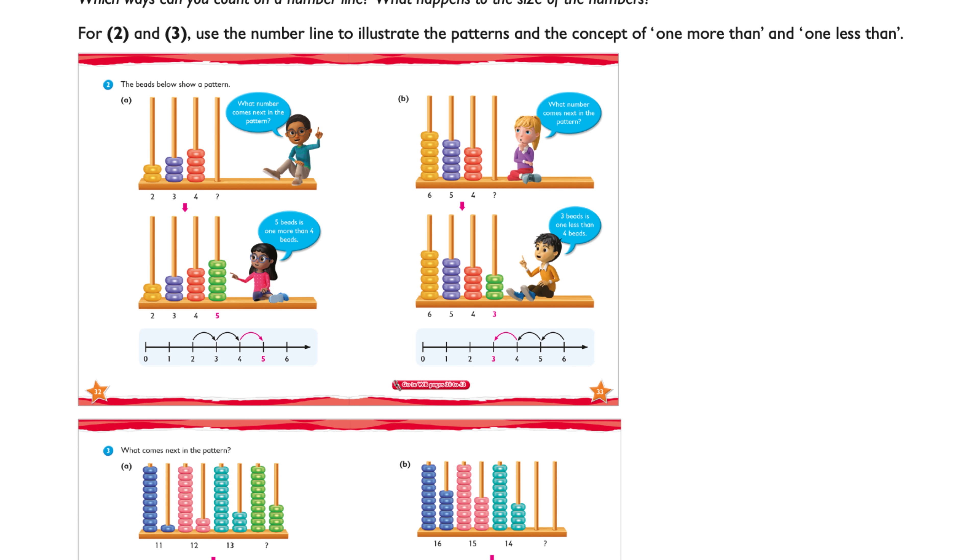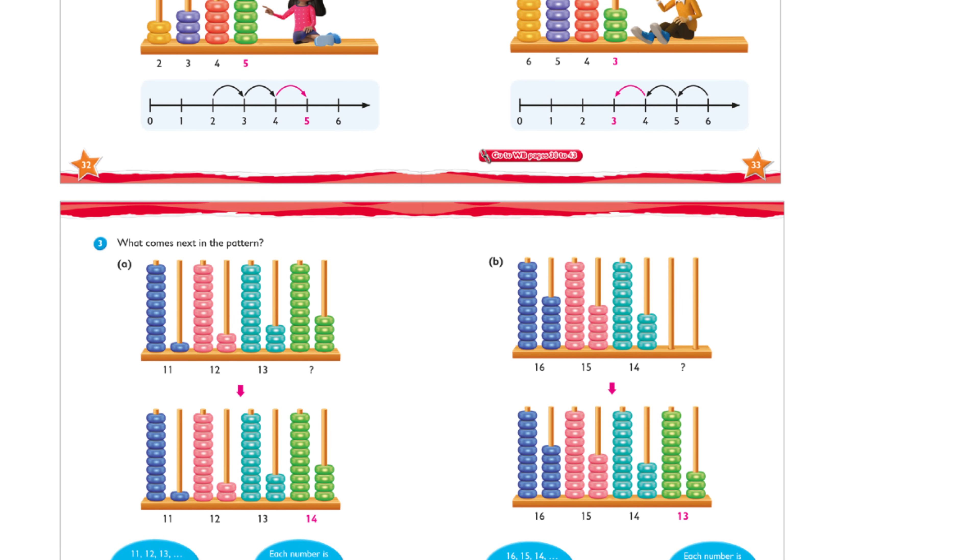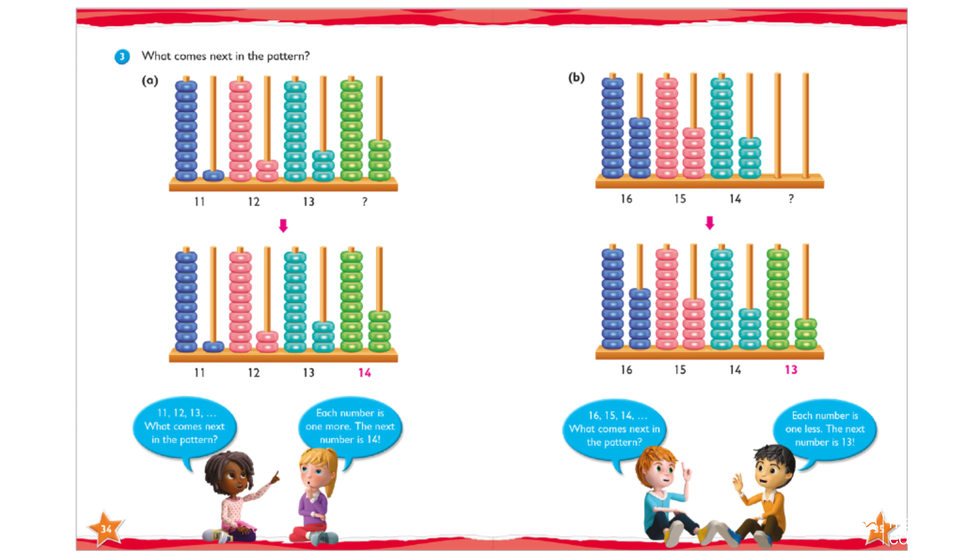In this second edition, there are images of pages in the student book, meaning the teacher can plan just from the teacher guide and doesn't even need to have the student book with them. This, of course, is a time saver.